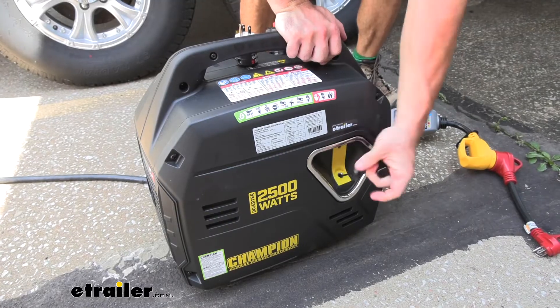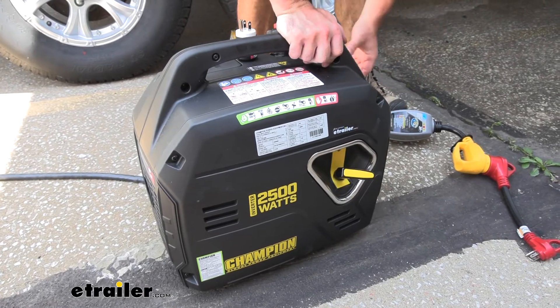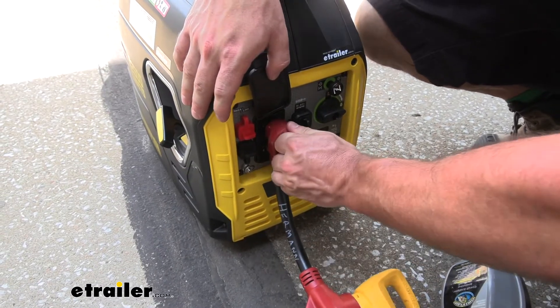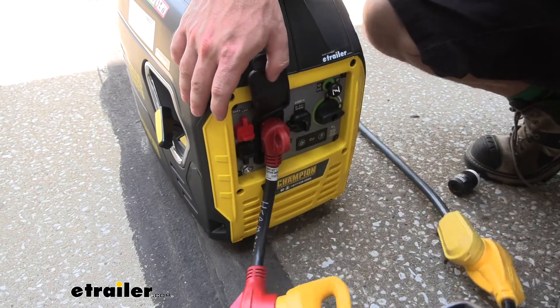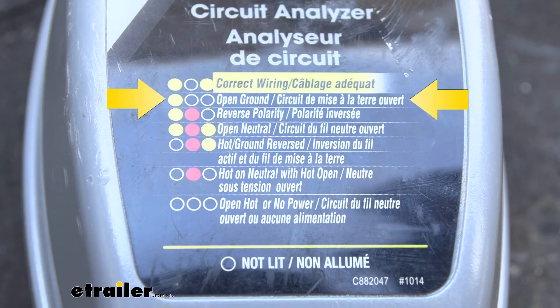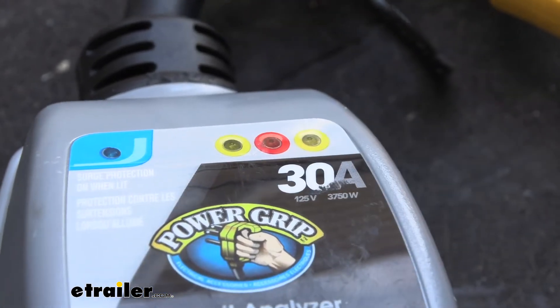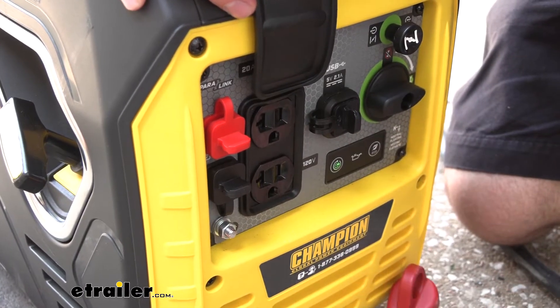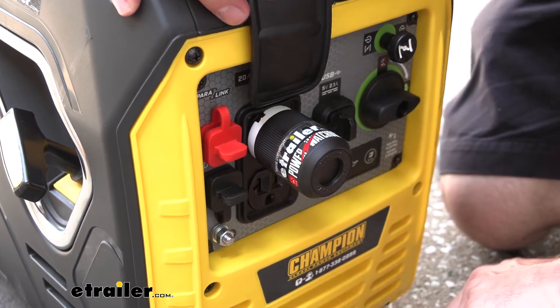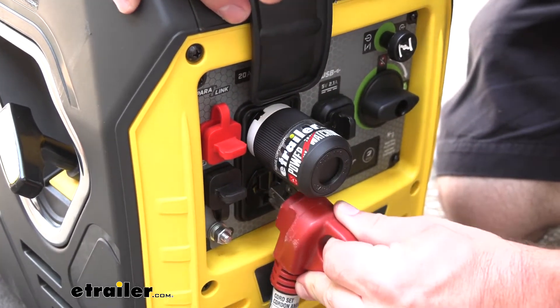So let's test it out. We're going to plug in our surge protector and see what codes it's pulling up. You can see right here with the one yellow light — that means there's an open ground, so it's letting you know there's an error. We can change that by plugging that adapter in. We're going to unplug the surge protector first, plug the adapter in, then re-plug in the surge protector and see what it says.